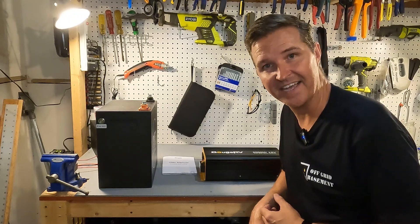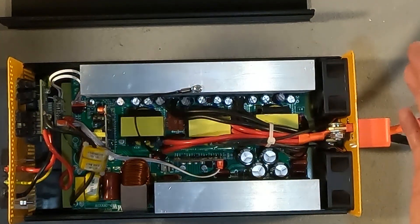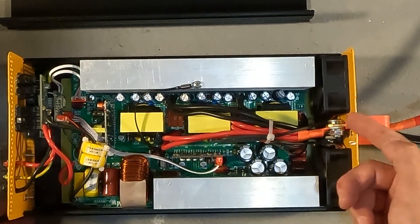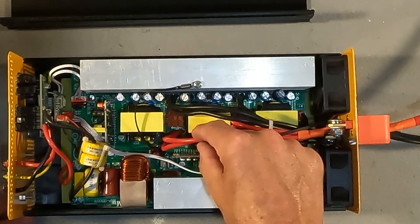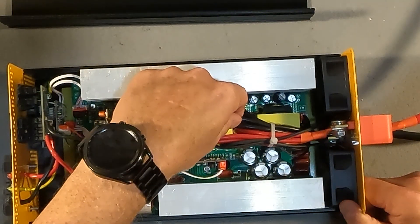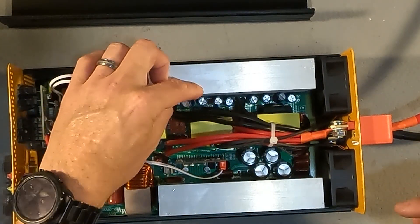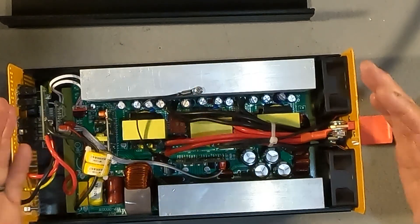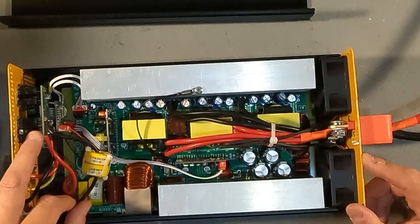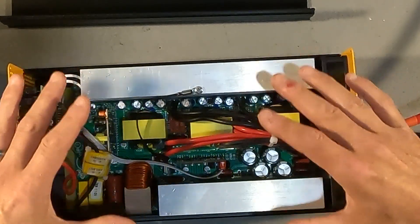Now let's take a look at the inside of the Boujard V 12-volt inverter. I'm not a professional electrician or engineer, so I don't know what a lot of this stuff does. What I can tell you is that the cabling going from the inside to the board looks to be four 10-gauge cables on the positive, and another set of four 10-gauge cables on the negative. We have a couple of good-sized heat sinks for the MOSFETs, what appears to be a temperature probe, four capacitors, and what looks like a monitor for the AC output.